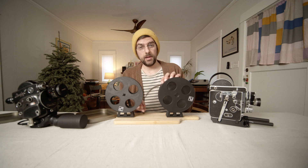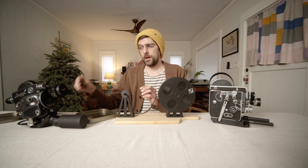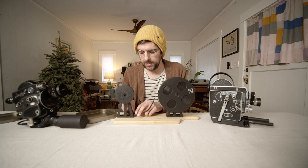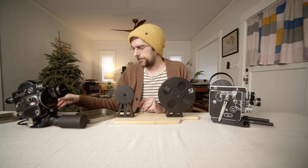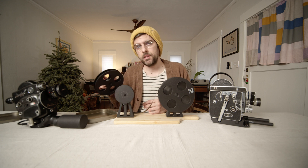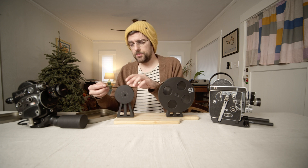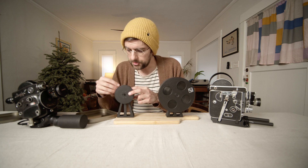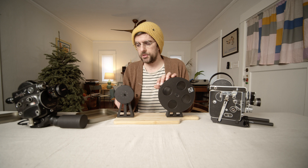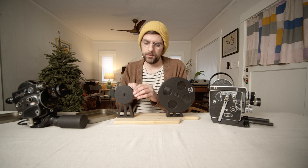Now we can load onto our 100-foot daylight spool, which will be our final stage — ideally have four of these ready. You can also use cores instead. Loading back onto a core is a nice idea if you're doing sync sound, because metal reels can make a bit of noise inside the camera, so I often prefer to spool up onto plain cores. Also, if you have a camera like the Eclair ACL that shoots on a 200-foot magazine, it's nice to spool up a 200-foot load — that would be 100 feet plus another 100, totaling 200 feet.